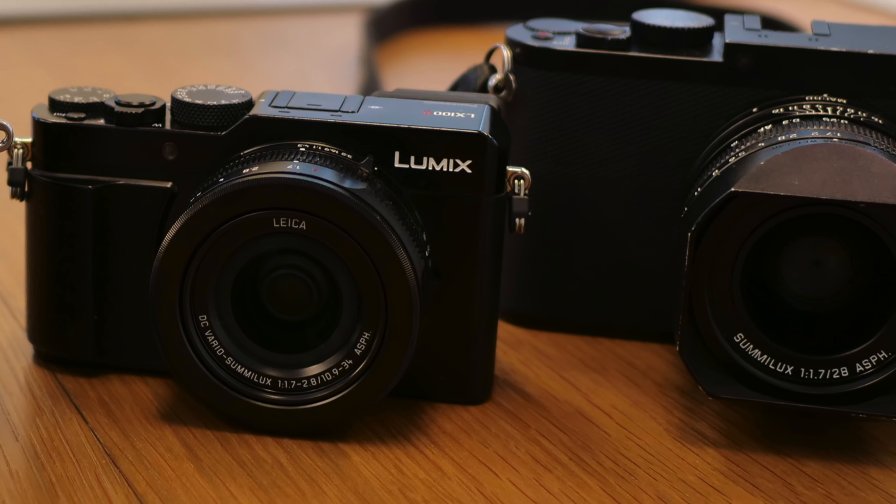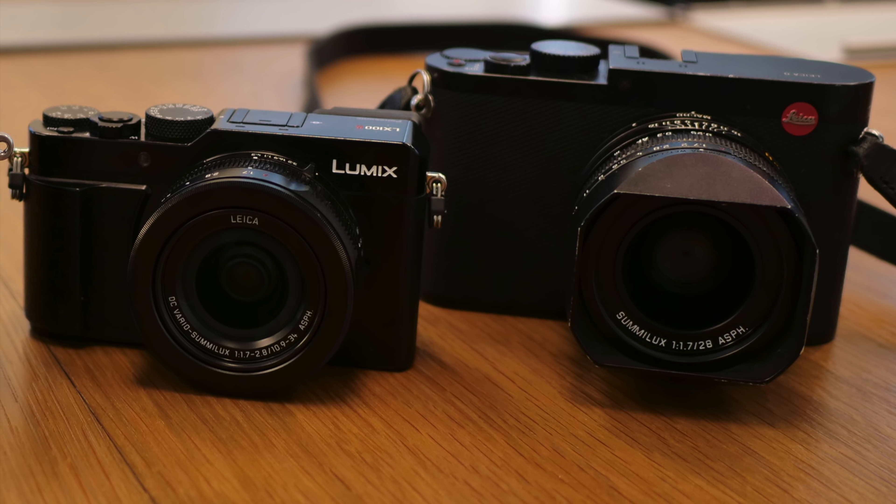Continuous UHD video recording in 24 frames per second up to 15 minutes, and full HD up to 60 frames per second for 40 minutes. And most important to me, the best set of analog controls I've seen on any camera with built-in lens, save for the Leica Q, for a thousand bucks.